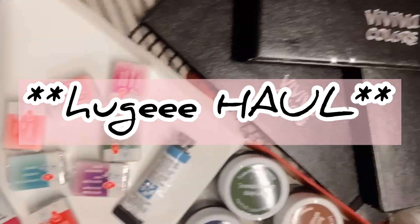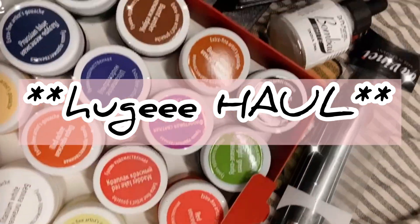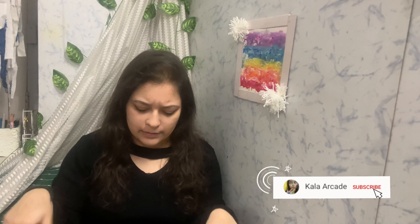Hi everyone, welcome to my channel! Today we are doing a haul. I got a lot of stationery sometime back and one or two other products as well, and I'm just going to show you everything I got myself for Christmas and New Year. Let's get started!